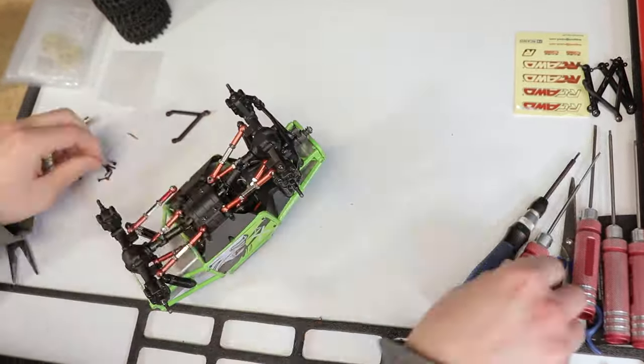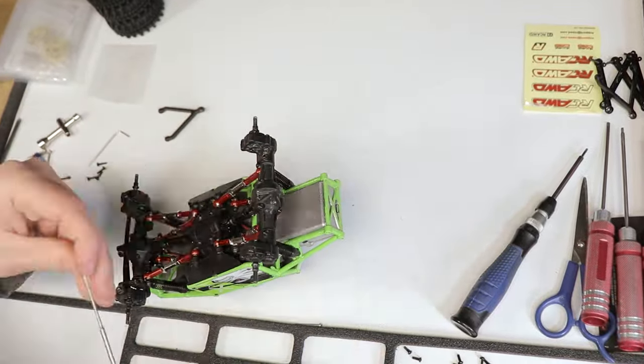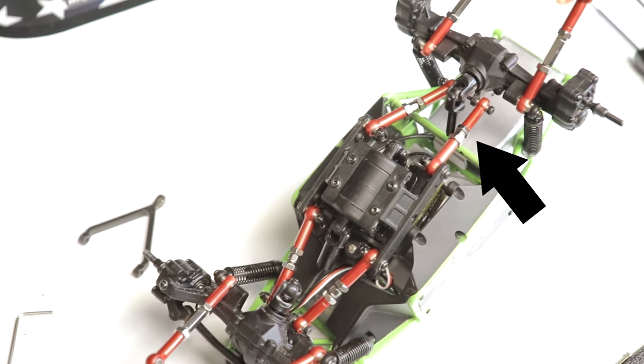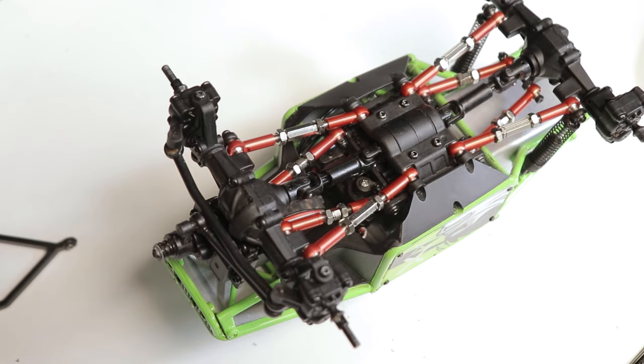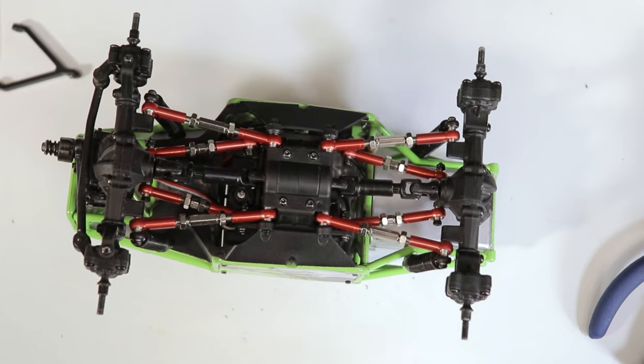The stock upper Y-link will be replaced with two individual links, giving this Lemur more of a true four-link setup. Overall, swapping the links was pretty easy and straightforward.